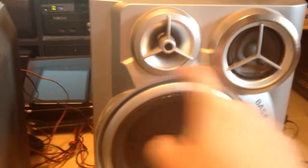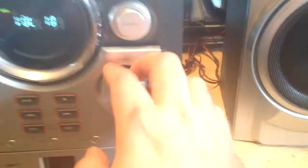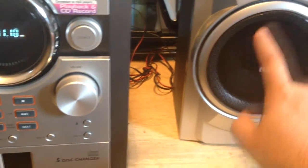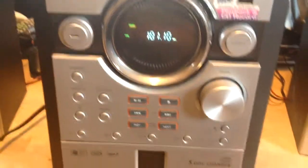Decent speakers - this is a fake tweeter that doesn't actually do anything, and that's your actual real tweeter right there. It's wired weird - it's got two sets of wires. This is wired separately from the sub, so there are two sets of inputs for each speaker on the back. Pretty strange.